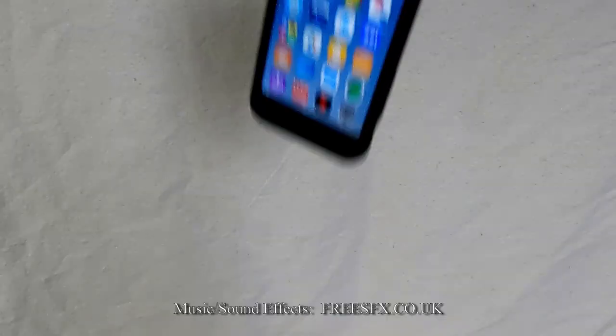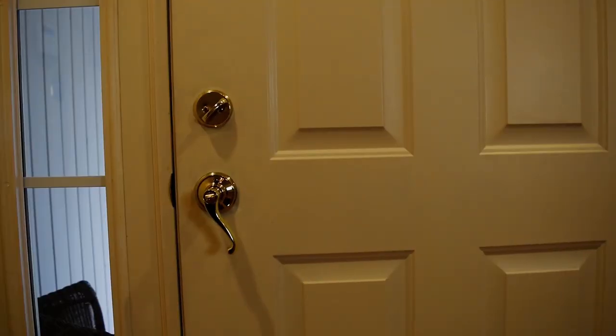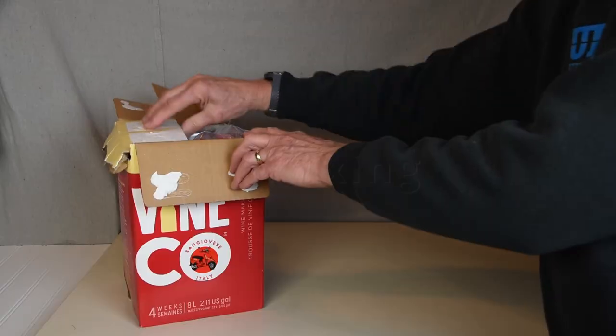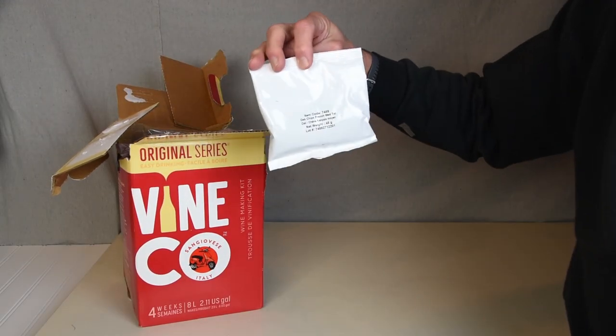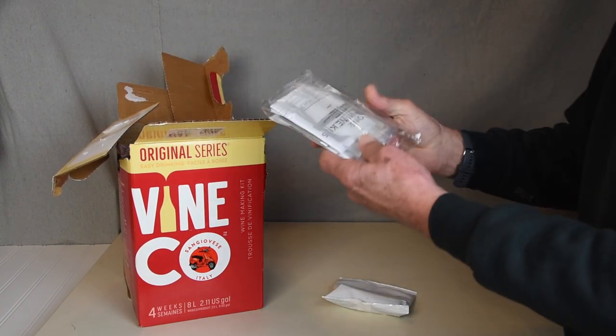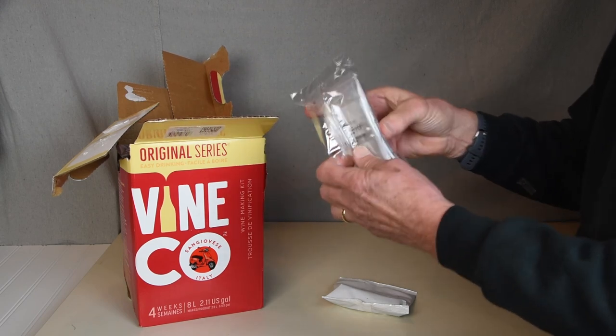But for this wine kit, we intend to follow the manufacturer's instructions exactly, as if we have no experience. Inside the box, we found oak chips, a second packet including the instructions, and a bladder full of juice.